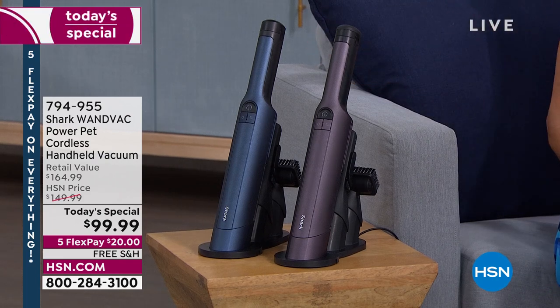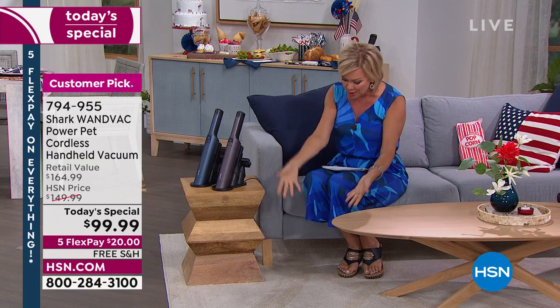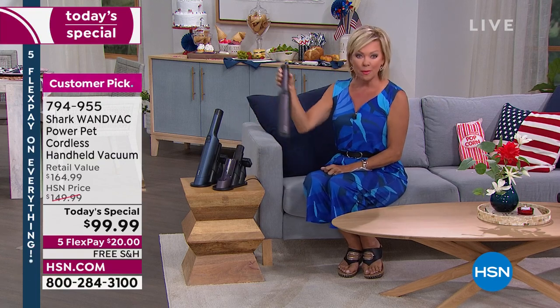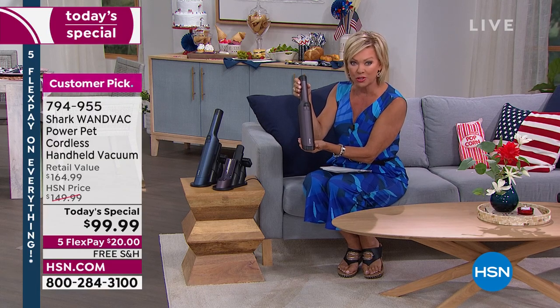Get two. I have two because I literally have one upstairs, which is where my kitties eat and do their business. And then I have one downstairs in the kitchen so that I can clean up after I cook, because I tend to make a bit of a mess, especially on the floor. These are the most powerful handbags and these are more powerful than the ones I own. I bought mine a couple years ago.